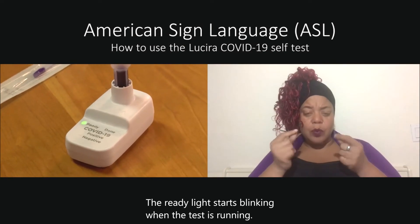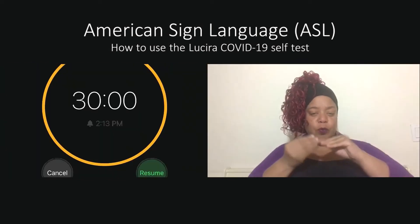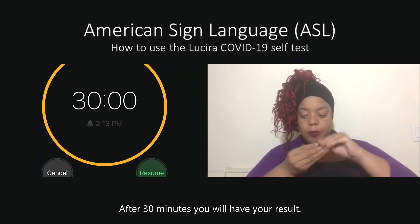The ready light starts blinking when the test is running. After 30 minutes, you will have your result.